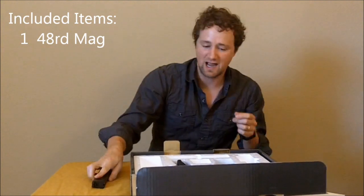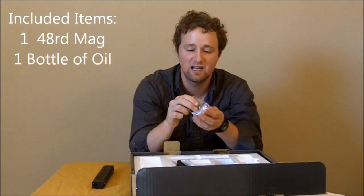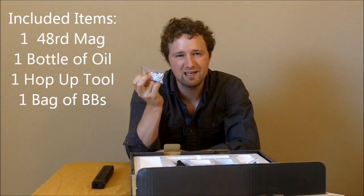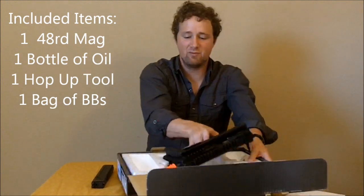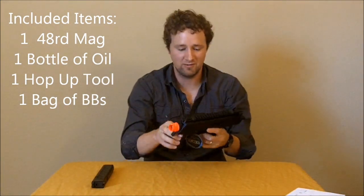This mag can hold 48 rounds and obviously it runs off of green gas. It comes with a little bottle of silicone oil to lube everything, the hop-up adjustment, and some BBs — which, why do they even include these? Maybe it's just they can't back down now since they've done it for so many years.